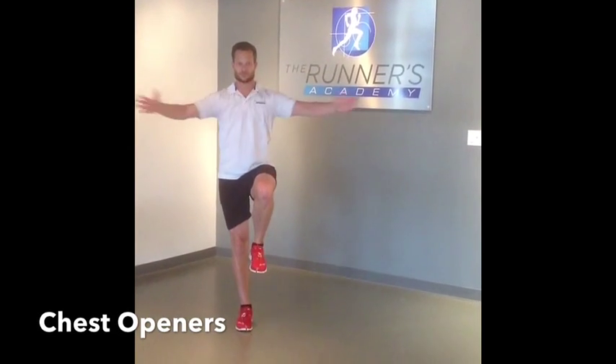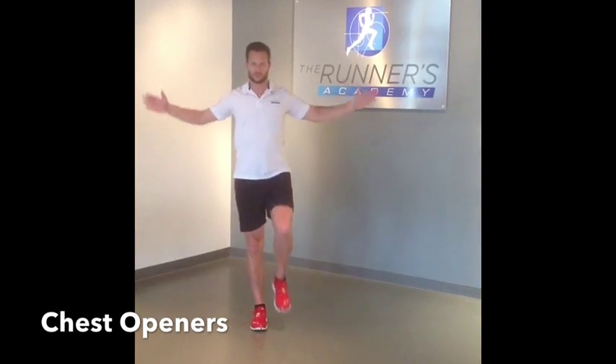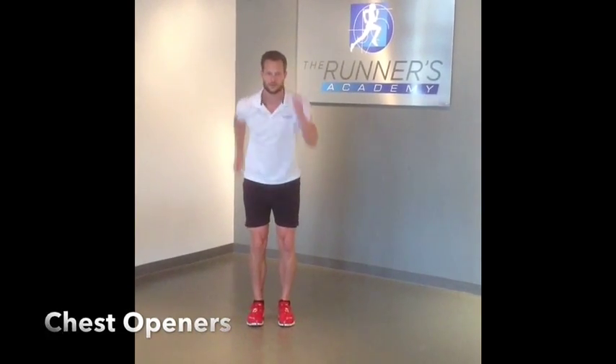Chest openers are important because most runners forget about how tight the upper body can get while running. This is just an easy one. You can challenge yourself a little bit more by standing on one foot as a balance component. Then add in an arm swing — keep the arms nice and relaxed, shoulders down.